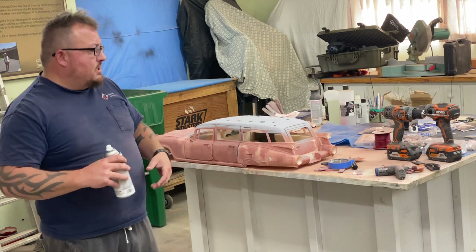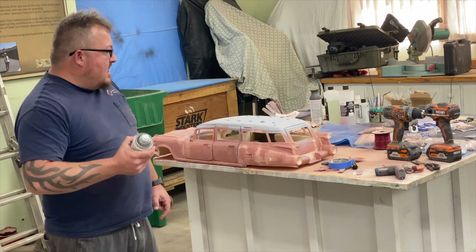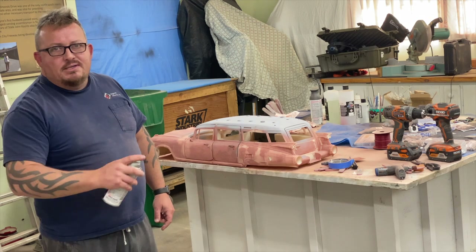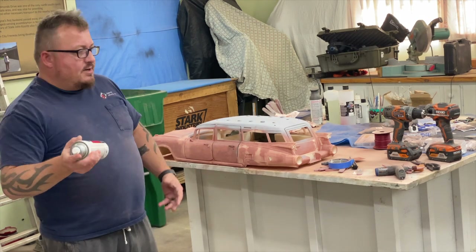You really want to make sure all the particulate mixes properly into the aerosol, otherwise it settles at the bottom of the can and won't spray correctly. You're going to see me shake frequently. As far as distance, typically I'm four to six inches away and I spray a sweeping motion — you'll see.